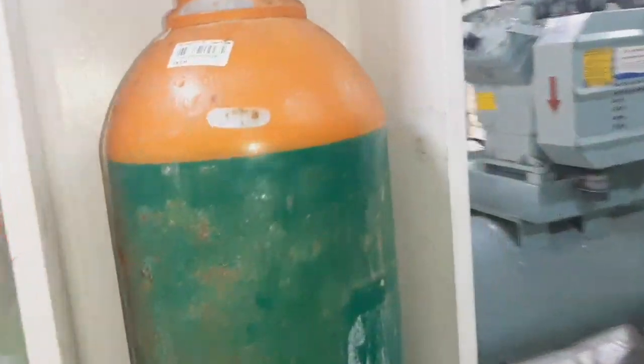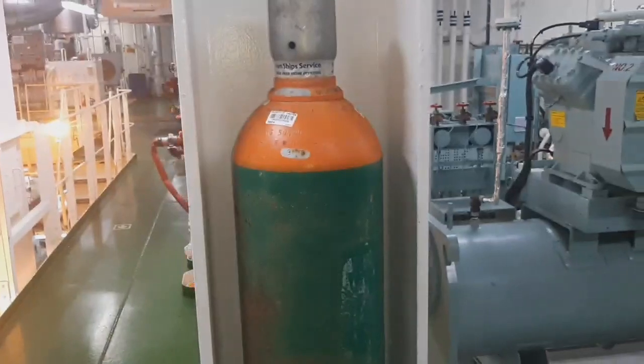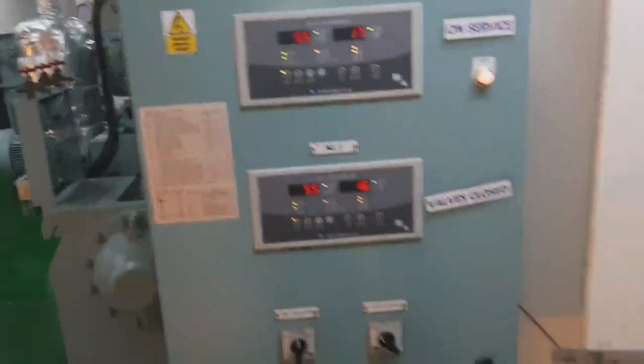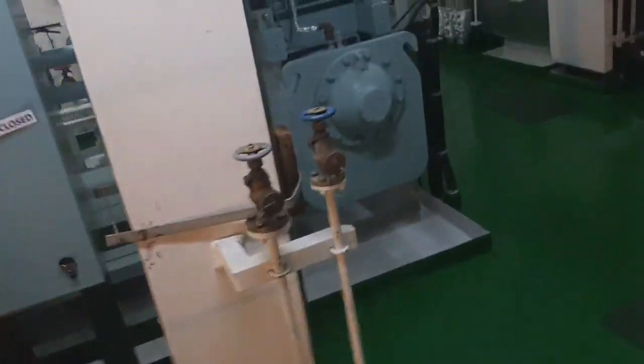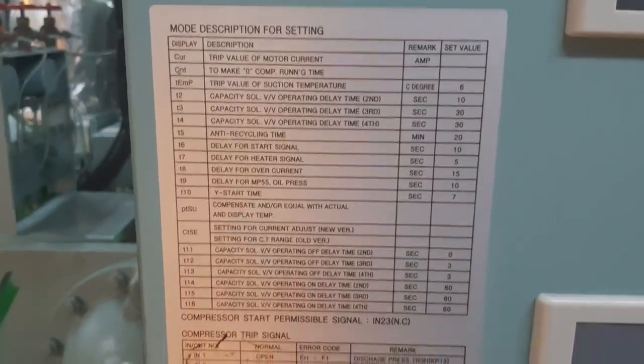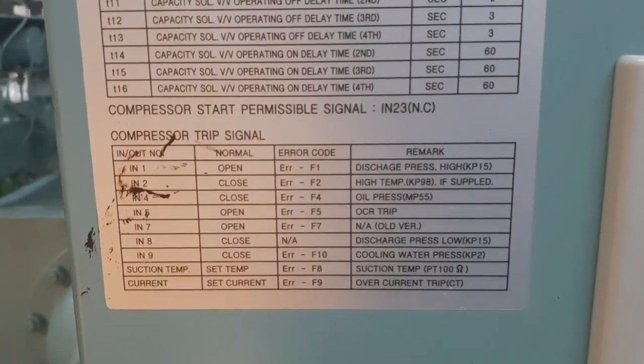On this side we have a separate bottle — this is nitrogen. Nitrogen is for purging the system. We use this for purging or flushing, depending on what is needed. This is the description, capacity, and alarm list.